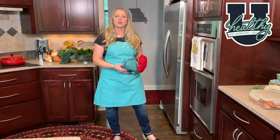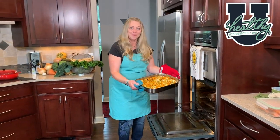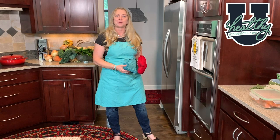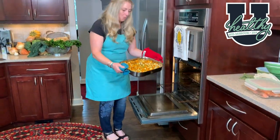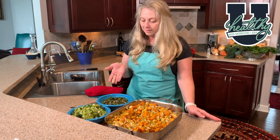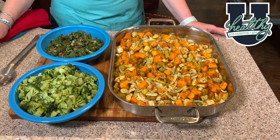The buzzer rang and our root vegetables are ready to come out of the oven. Wow, don't those look marvelous! So here we have it: steamed broccoli, sautéed rainbow chard, and roasted root vegetables. Thanks for joining me in my kitchen today for Vegetables Three Ways.